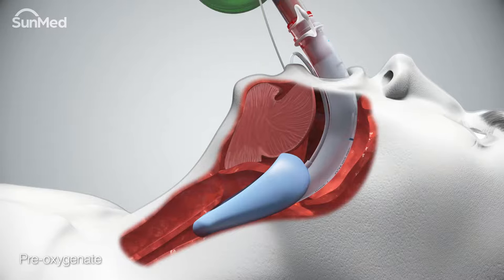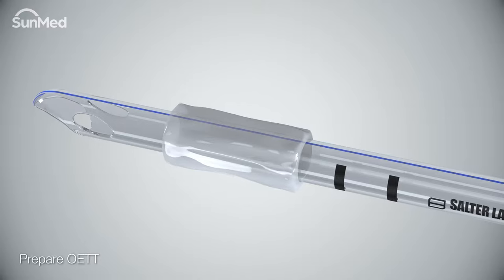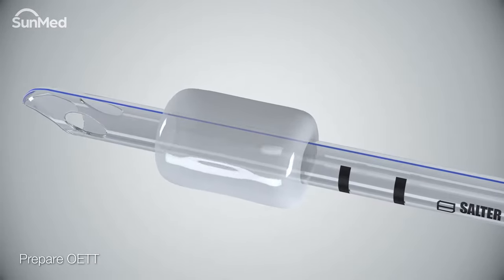Prior to intubation, the laryngeal musculature and vocal cords must be relaxed, either by an aerosolized local anesthetic or with the aid of a muscle relaxant. Then pre-oxygenate. Select the appropriate size endotracheal tube and after checking the endotracheal tube cuff integrity, completely deflate the cuff before insertion.